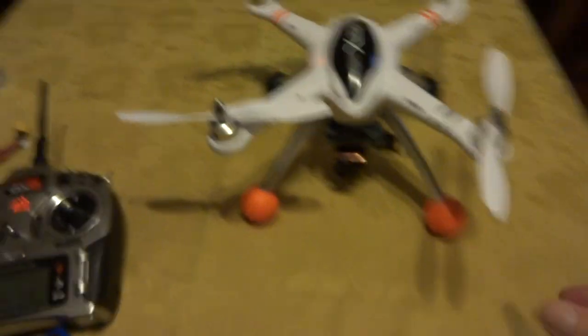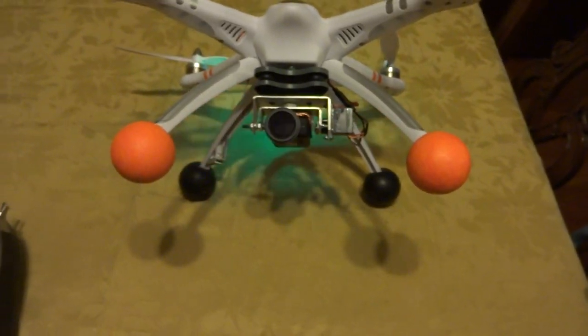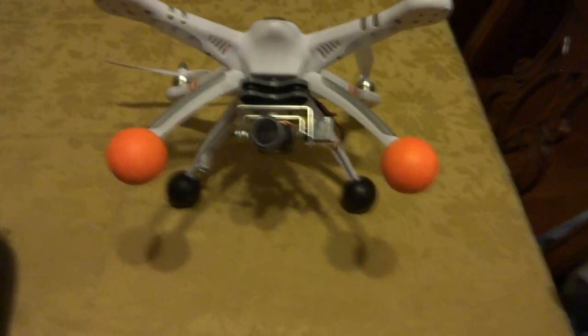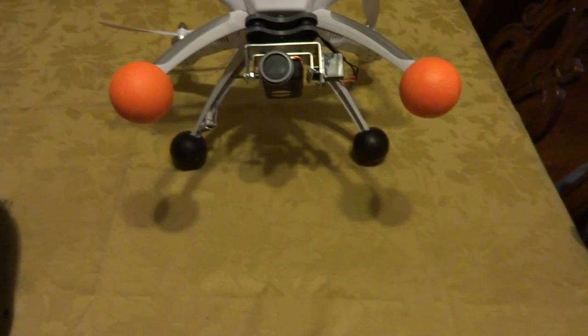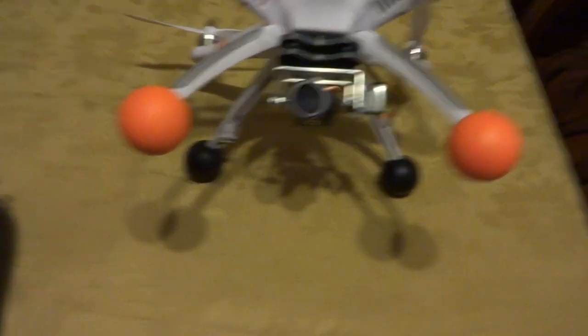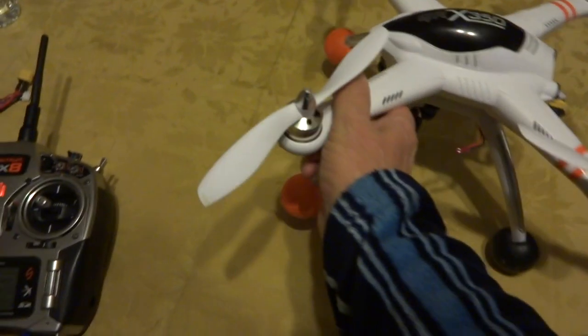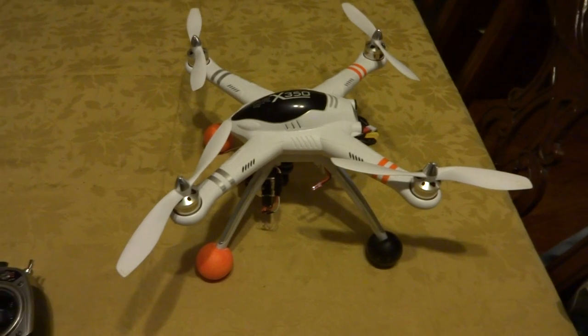The balls on the end of my landing gear are from a Nerf gun. I painted the front two orange so I know the front, and the back ones are dipped in black tool dip. The whole setup works really well.